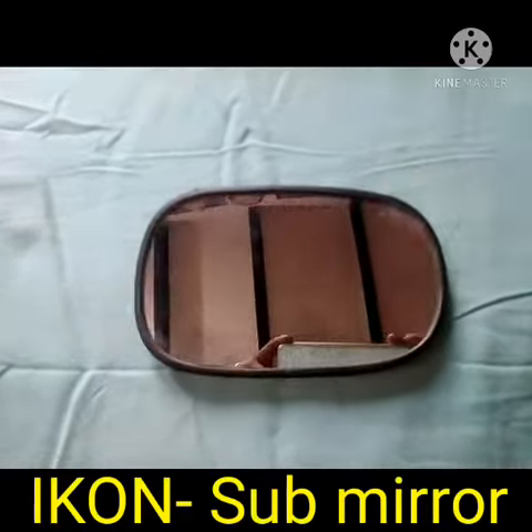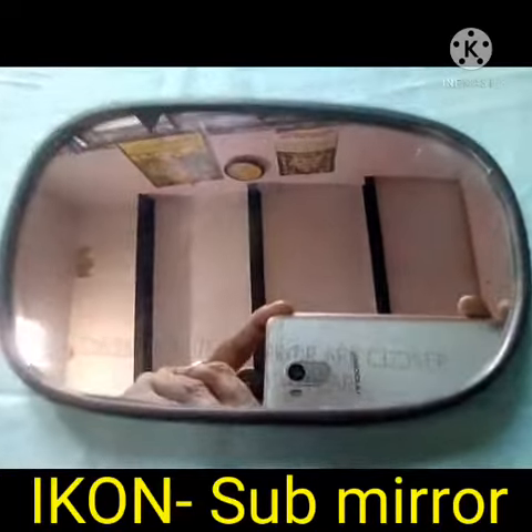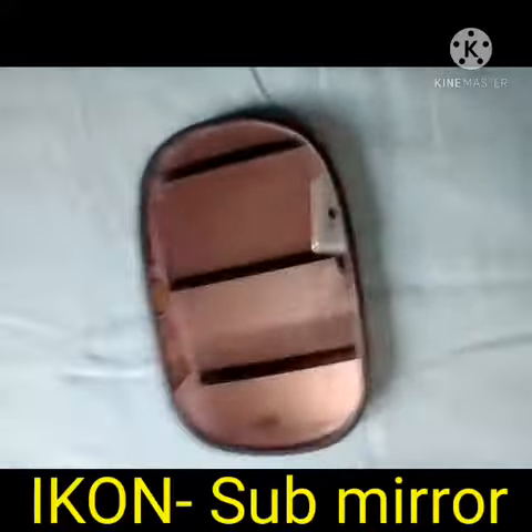Hi friends. I have shown to you the vehicle model is icon. I have shown to you the sub-mirror of the icon.